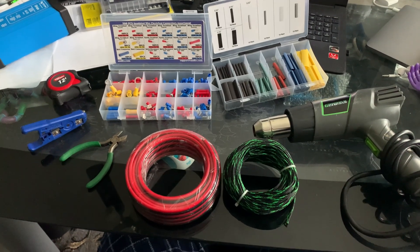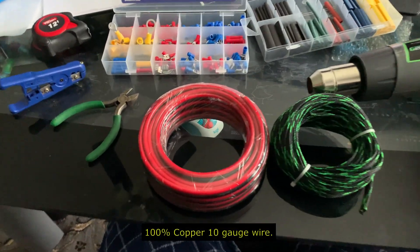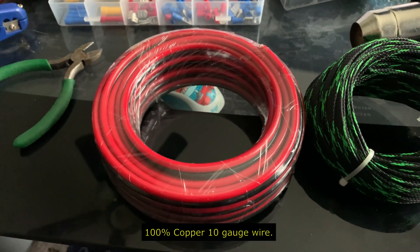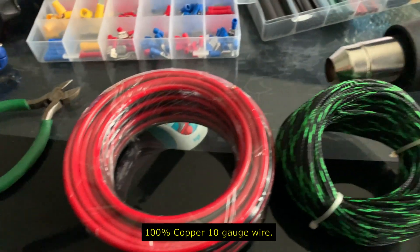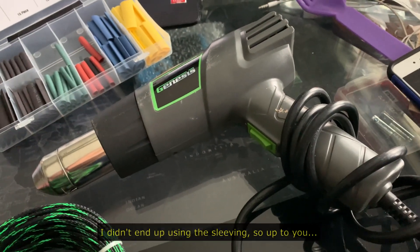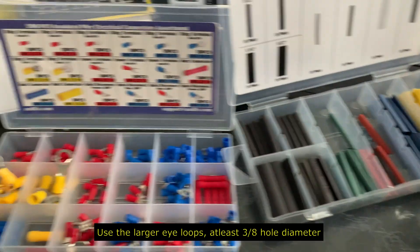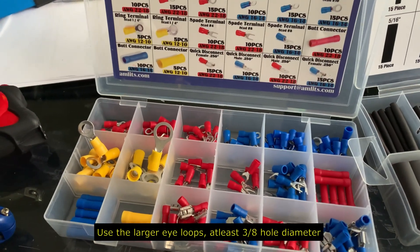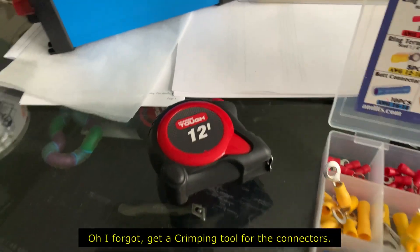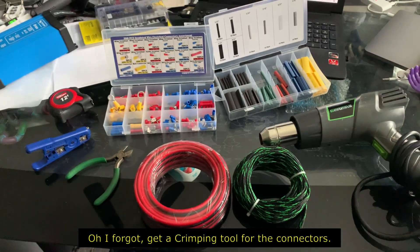Let's start work on the harnesses. Here's everything you'll need: 100% copper wire in 10 gauge black and red — about 25 feet — sleeve tubing, a heat gun, shrink wrap tubing in different sizes, end loops for 8 and 10 gauge, a measuring tape, wire stripper, and wire cutter.